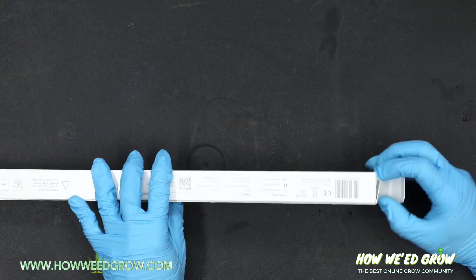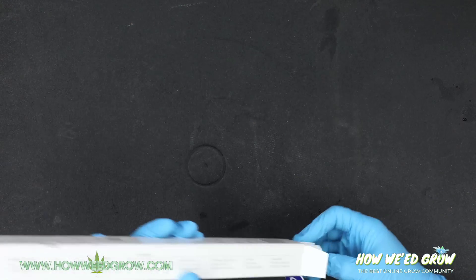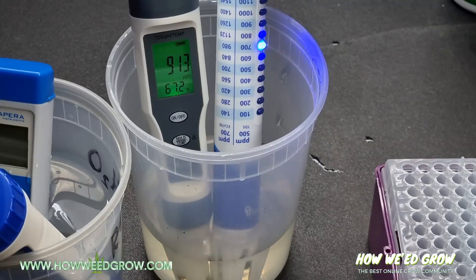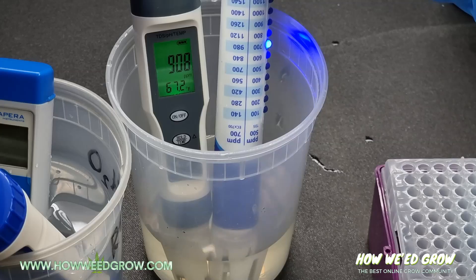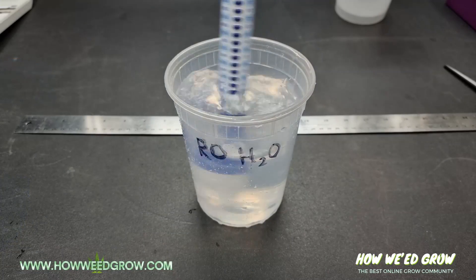So I got it, and honestly, I'm not a fan. The main thing I don't like is the level of accuracy. Everything rounds down to the nearest 100, and if it's somewhere in between, it's going to bounce back and forth — and a range of 100 isn't specific enough for me.